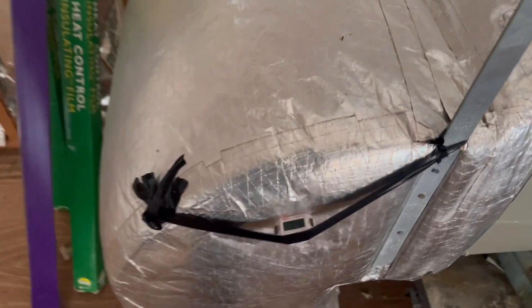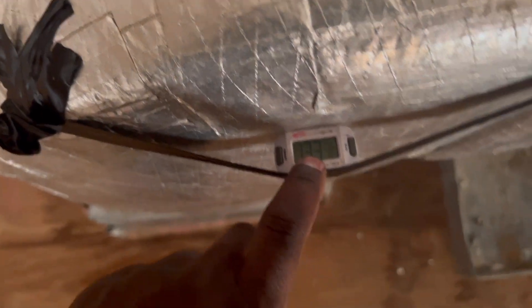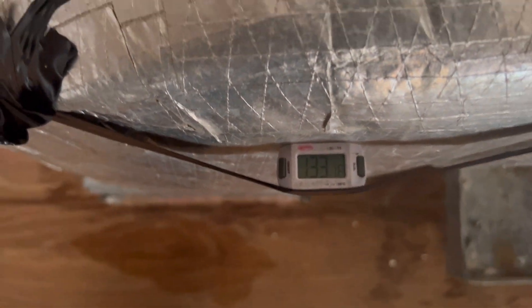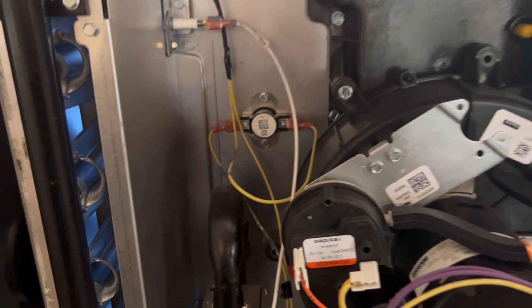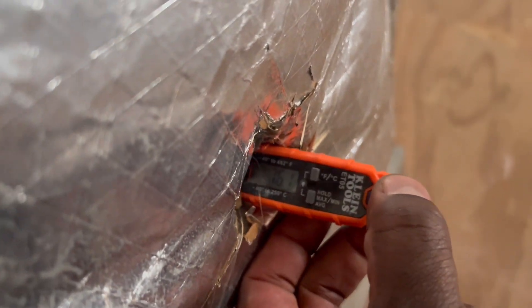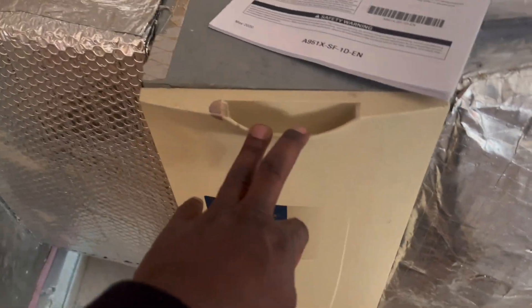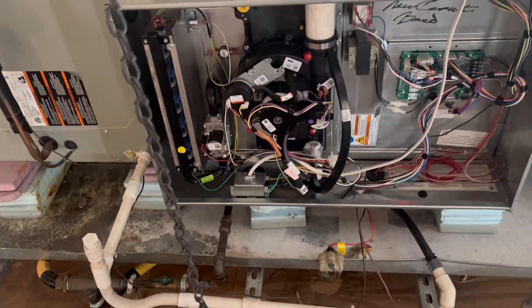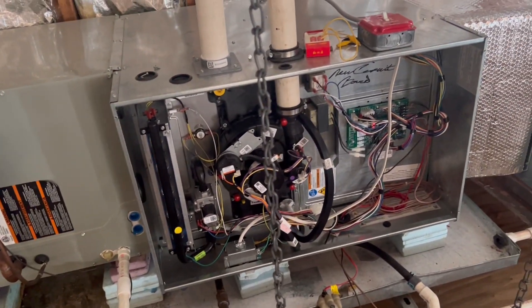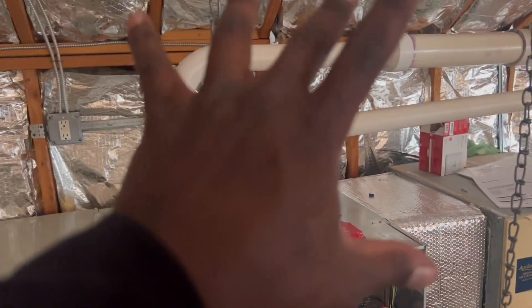So this is our temperature — that's not good. That's 133, and like I said our limit trips at 135, so we're pretty close. And our return is 76 degrees — that's pretty bad. So it's gonna trip any minute now. What we're gonna have to do is go down to the space and inspect and check the diffusers.